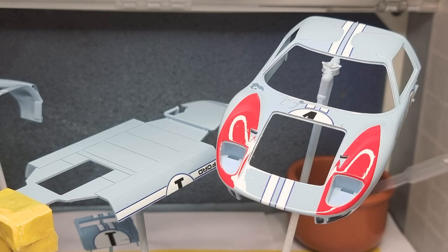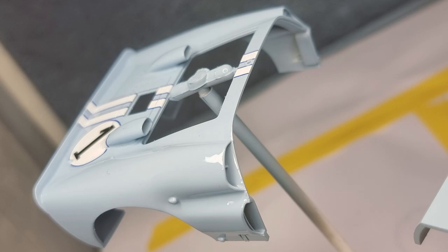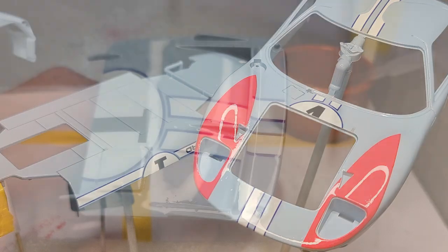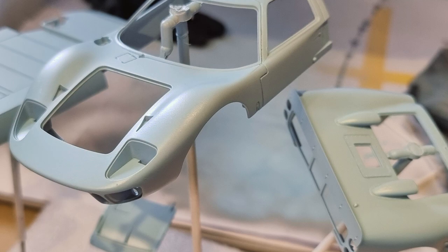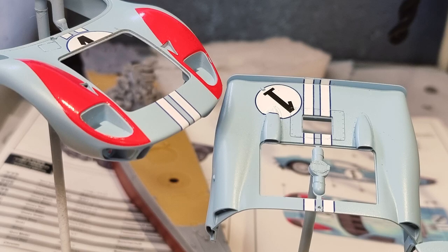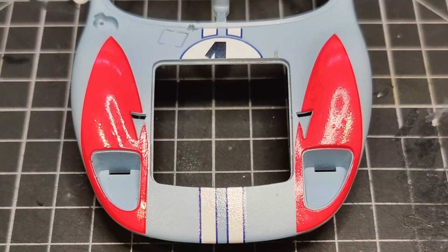Just a couple of photos before the clear coat and before the decal. Quite happy with the Gravity Colours and the Gravity 2K. It's the second time I've done 2K — the first time was off camera just in case. Let me know what you think down in the comments, and don't forget to like and subscribe. Thanks for watching, have a great day and stay safe.